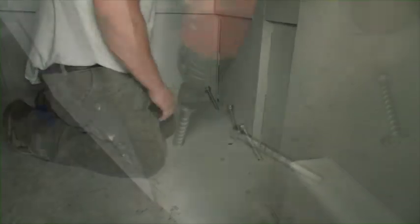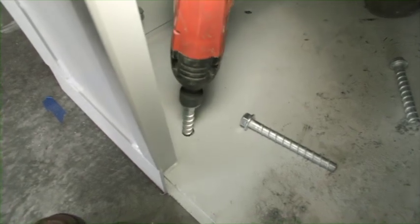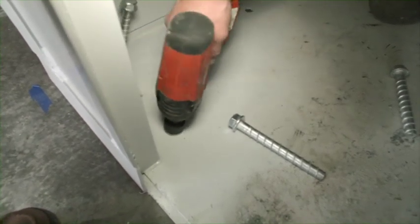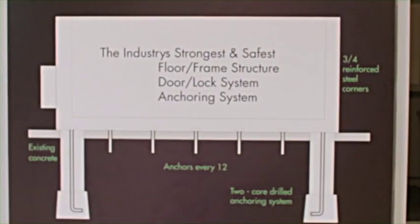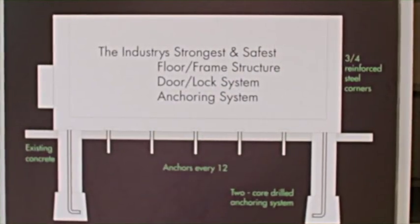Each concrete cutting anchor is 3¼-inch diameter by 7 inches in length and is made of hardened carbon-zinc coated steel. The anchors are placed every 12 inches around the interior perimeter of the safe room. Here is a cross-section diagram of the completed anchoring system.